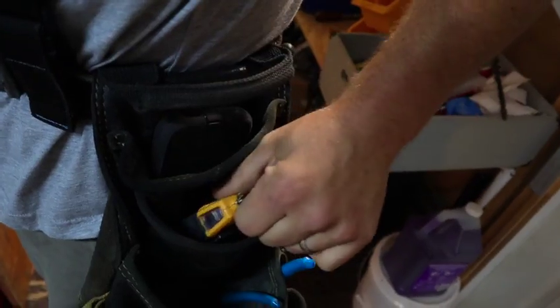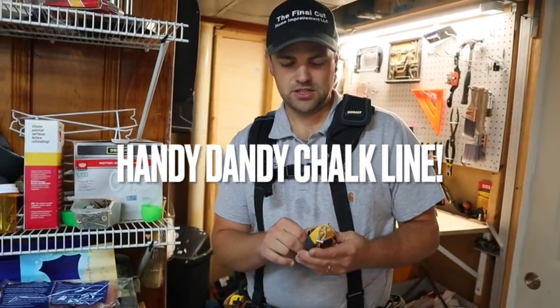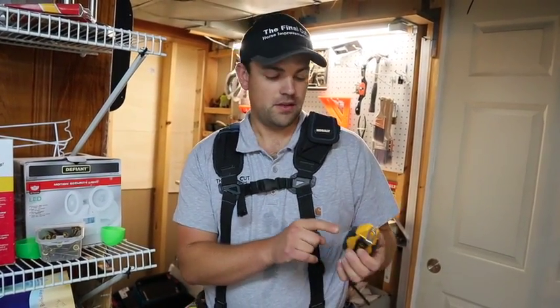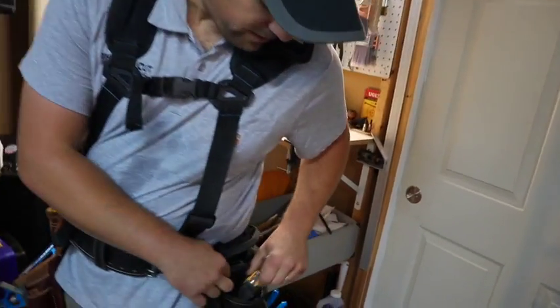In this pouch above I keep my chalk line. This is a 30-foot one — they usually come in 100 feet. I like this one because I usually don't need to go longer than 30 feet, so it cuts a little bit of weight off the belt. But any kind of chalk line is good to have.